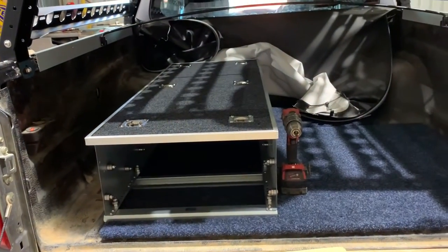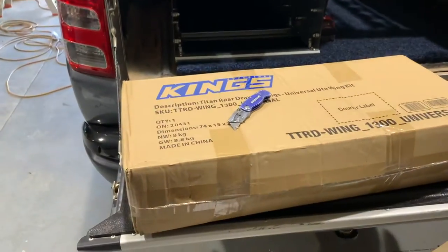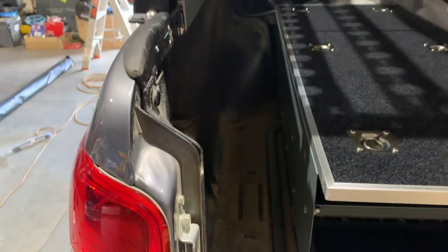Okay, the drawer is all mounted and put in there — that's looking nice, that looks killer. So now let's just open this Universal Wing Kit and try and figure out something to go there.